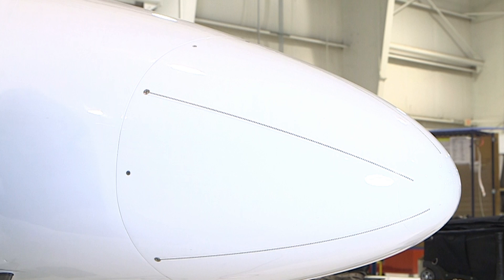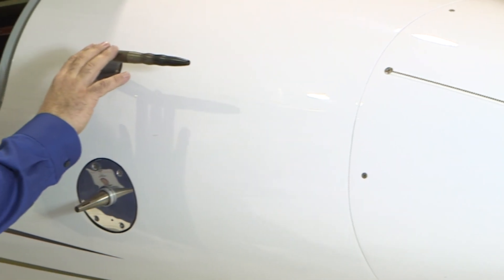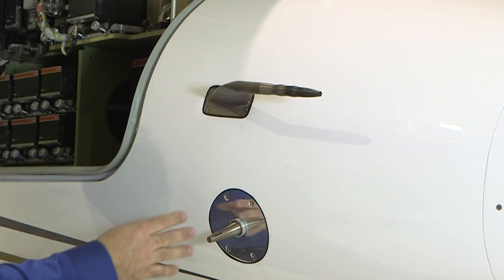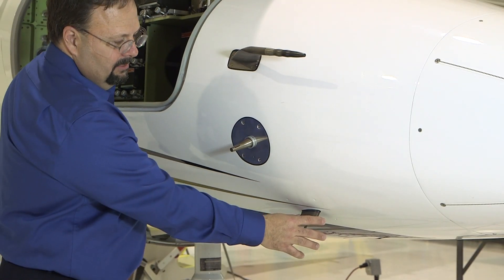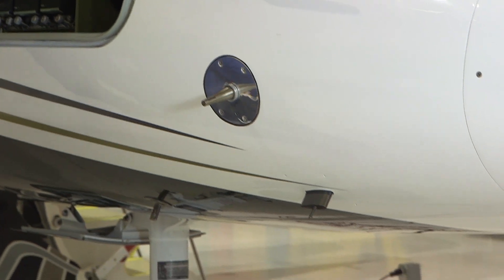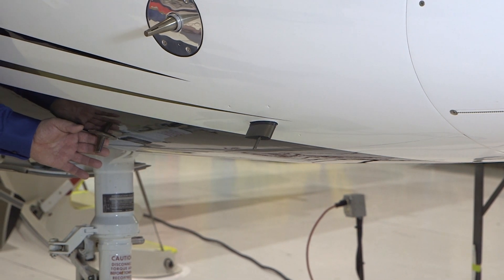These strips are grounded to the aircraft at the screws that hold the radome to the fuselage. Further down the nose, you will see various components starting with the right hand pitot-static probe, right hand angle of attack sensor, the right ice detector for the horizontal tail de-ice system, and the RAT probe or dual element ram air temperature probe for the number one and number two air data computers.